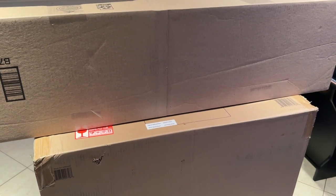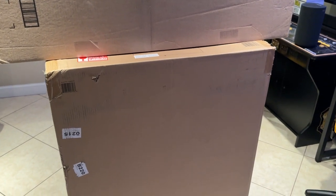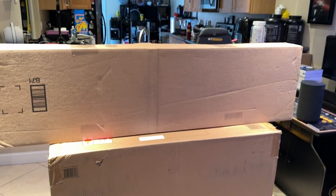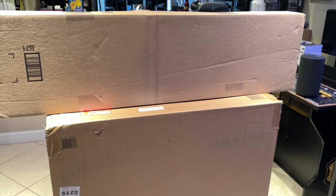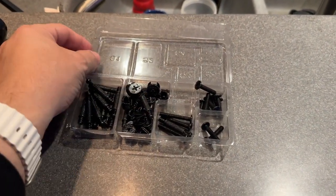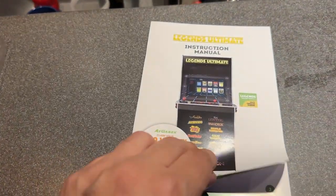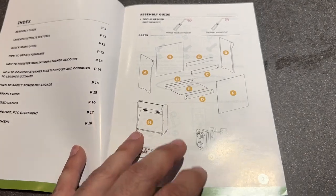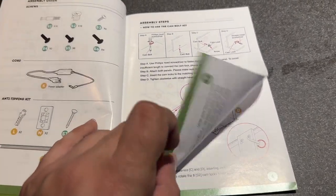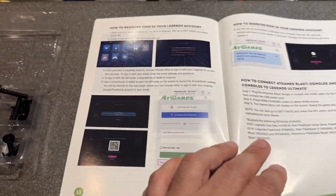My main cabinet is from Rec Room Masters, who right now no longer exist, though I've heard the rumor they're coming back with new ownership. But for now this bit marquee has me really excited. It comes with a nice little toolbox — not in plastic — with all the screws, bolts, and everything you need. The instruction manual looks very simple, so I'll put that together in a moment.